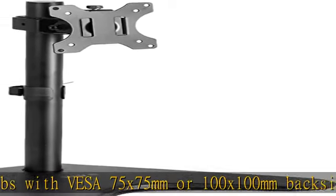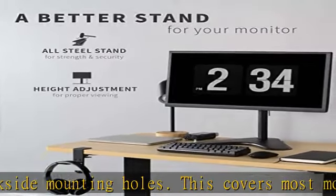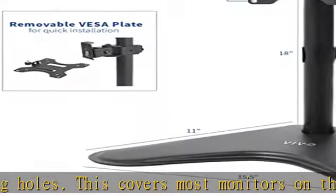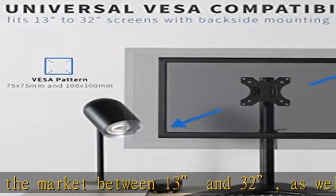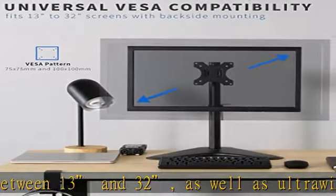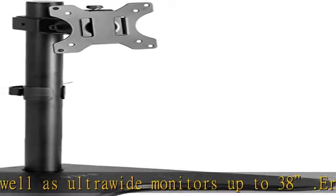Ergonomic viewing: designed to elevate your monitor to a better viewing angle, encouraging better posture for your neck and back while working long desk hours. Articulation and height adjustment: the adjustable bracket offers plus 15 to minus 15 degrees tilt, 90 degrees swivel, and 360 degrees rotation.